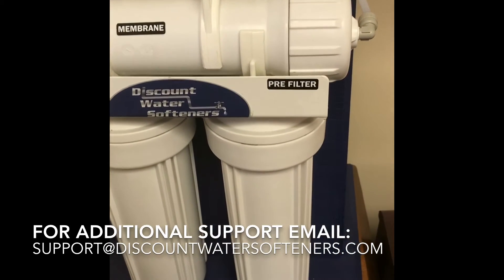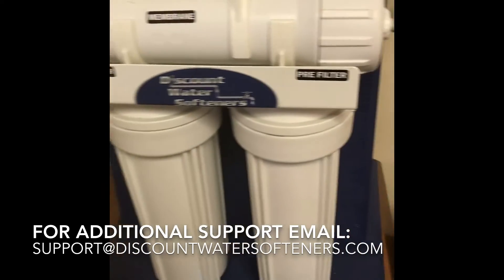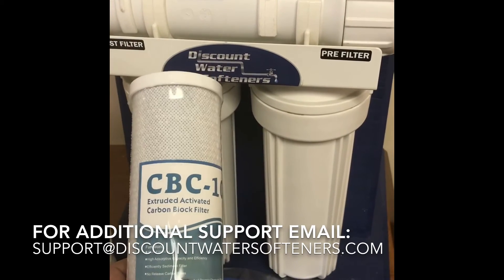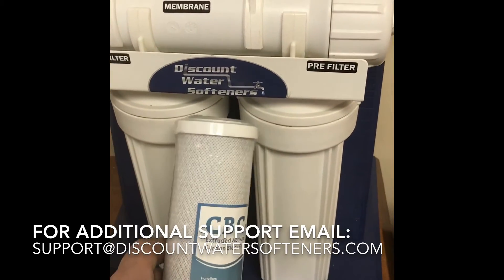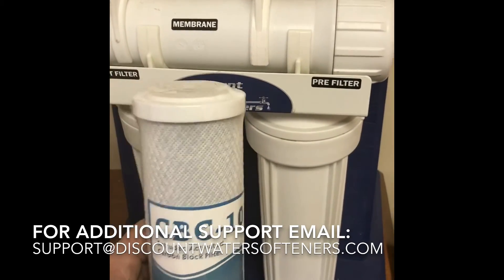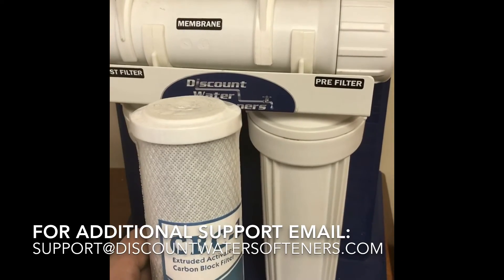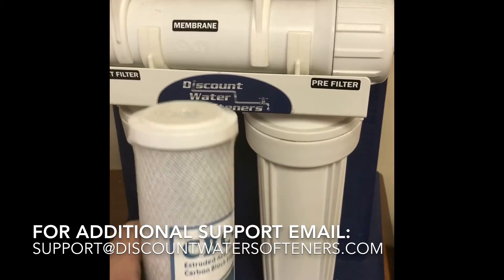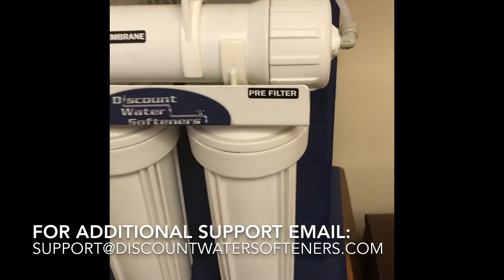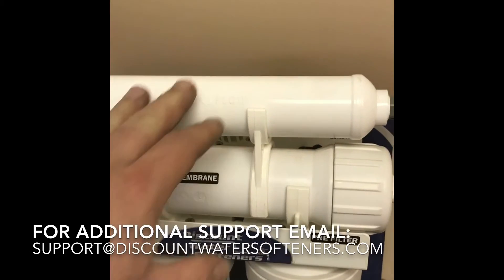If you have a four-stage system you're going to get one carbon filter. If you have a five-stage system, there'll be a second one in between, so you'll actually have three canisters across the bottom. Their filters are going to be the same — two carbon filters. Again, unscrew it with your wrench, take the wrapper off, take the old one out, and put the new one in.